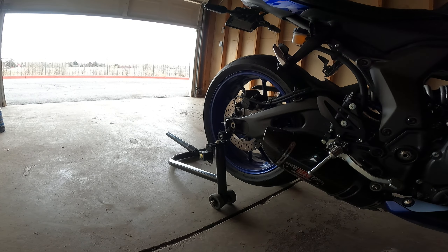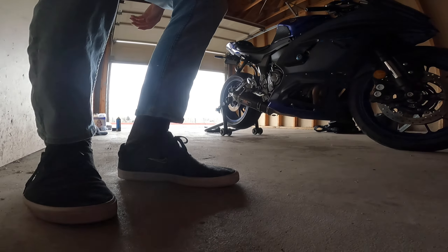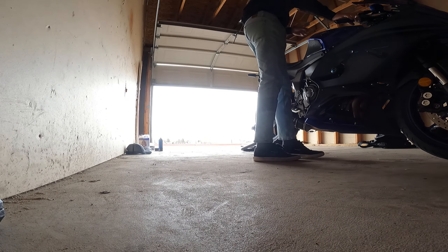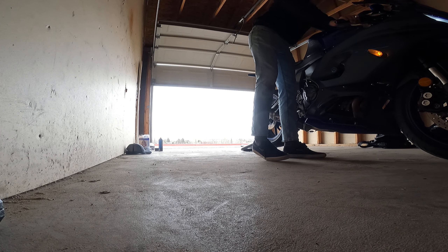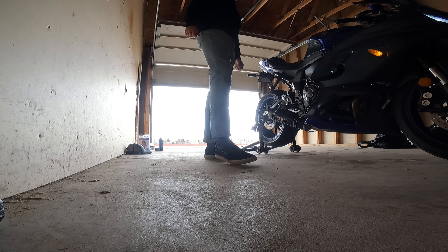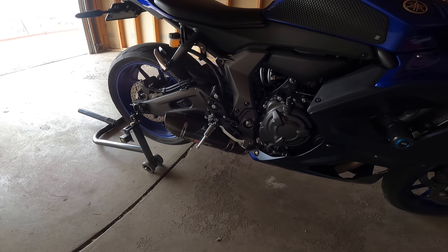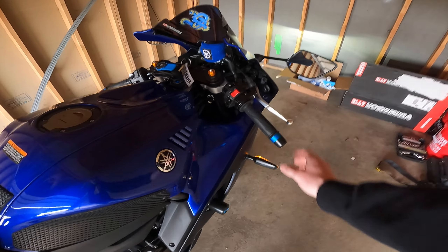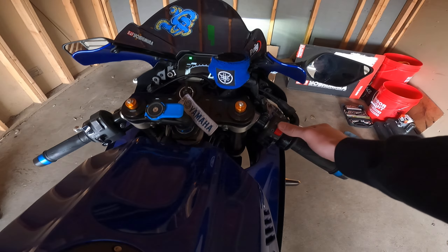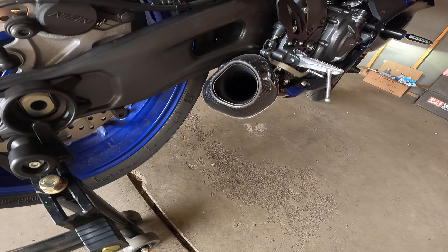I'll power it up real quick so you can hear how it sounds. The GoPro is probably not going to do it justice, but see if you guys can hear it. This exhaust is loud as hell — I'm running it with the DB killer out right now, which probably doesn't help.